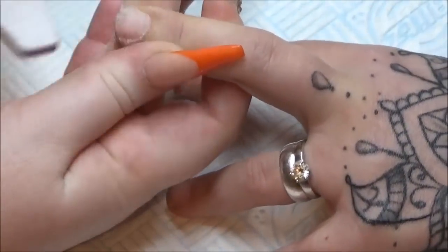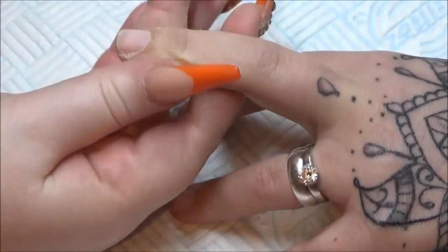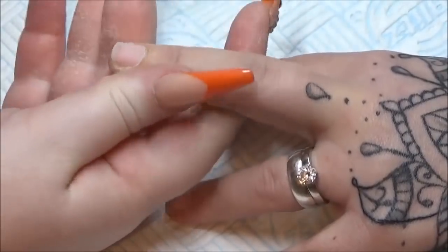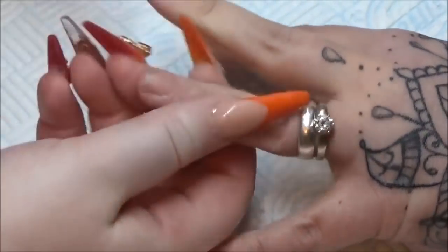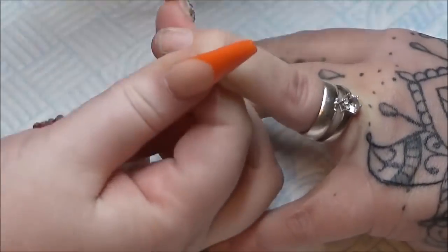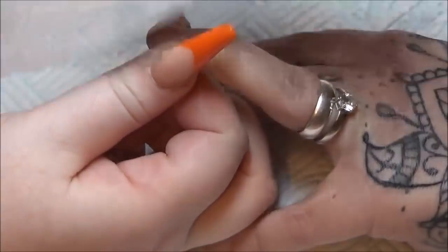I don't remove any skin with cuticle nippers or anything because I'm not trained to do so and I don't feel comfortable with that. So if there's a little hangnail or anything then I will just nip that off, but no, I don't cut the skin.